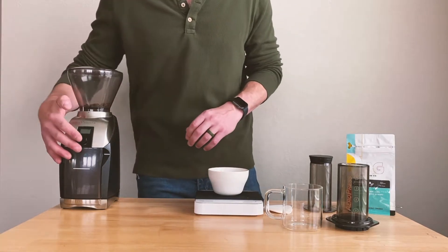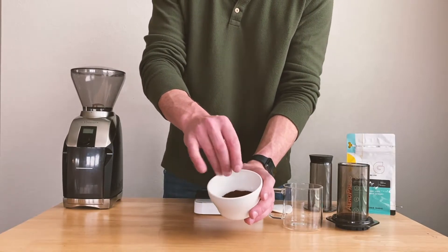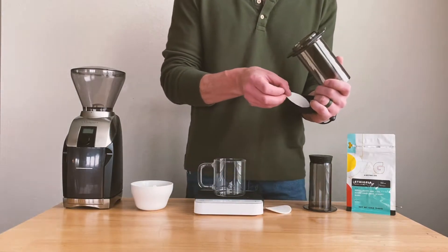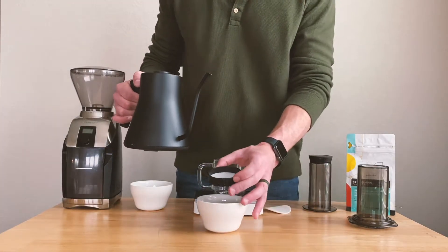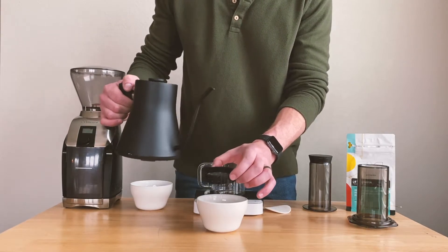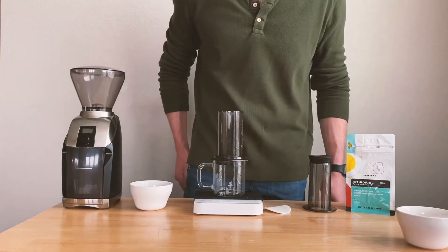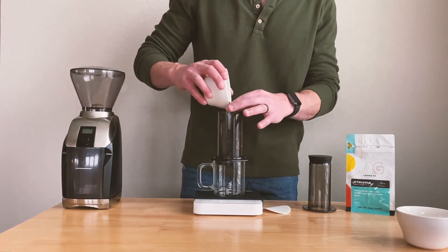We're going to grind this coffee medium fine. The first step is to detach the plastic part that holds the filter and place a paper filter inside it. Take your boiling water and very carefully pour water over the filter, making sure that you don't burn yourself. As always, this just gets rid of the paper taste that often seeps through into the coffee if we don't rinse it first. We're going to reattach the plastic part that holds the filter and set it on top of our cup.